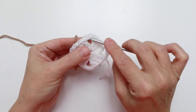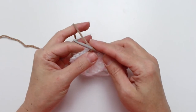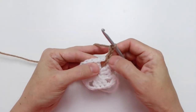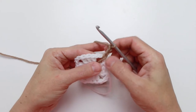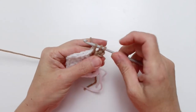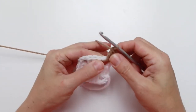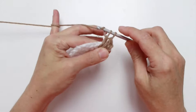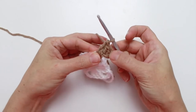Move to the next chain three corner, pull up a loop of color B, and again round two starts with a chain three — one, two, three — which counts as our first double crochet. Now work two more double crochet into the same chain three space that we joined: yarn over, insert hook, pull up a loop, three loops on hook, yarn over pull through two loops, yarn over pull through last two loops. And one more, giving us three double crochets because the chain three counts as the first.